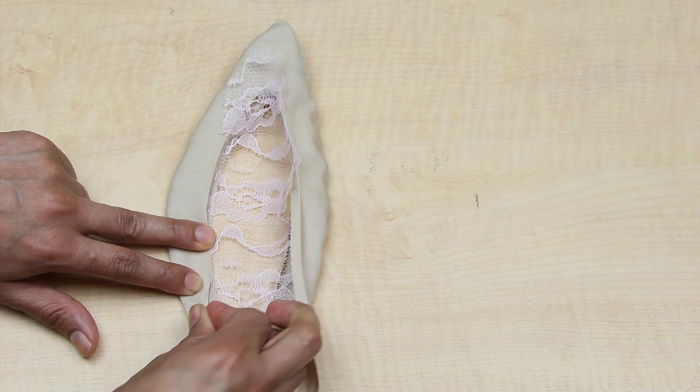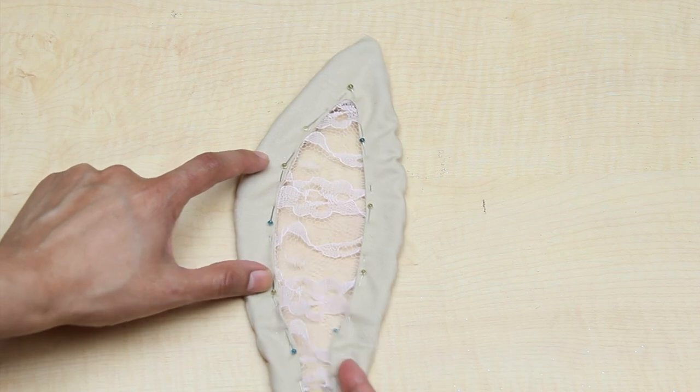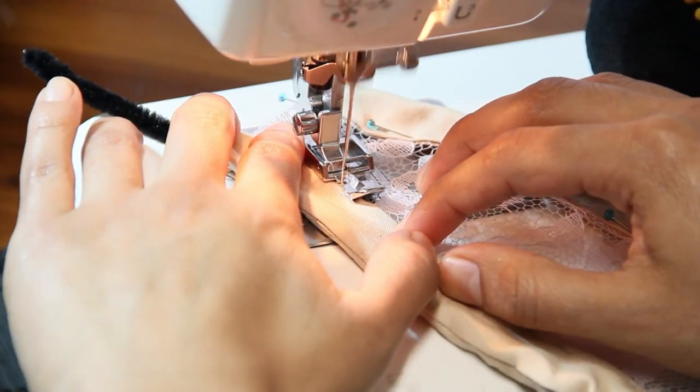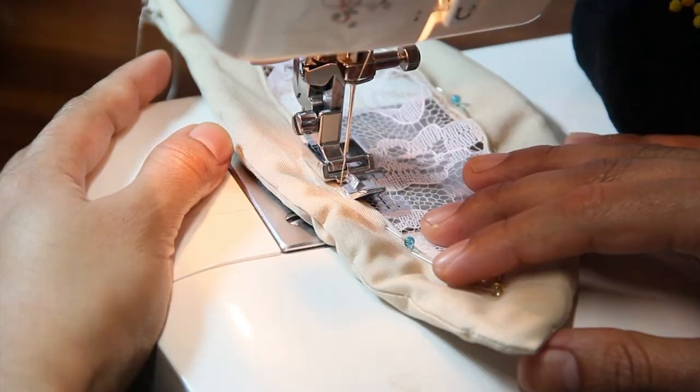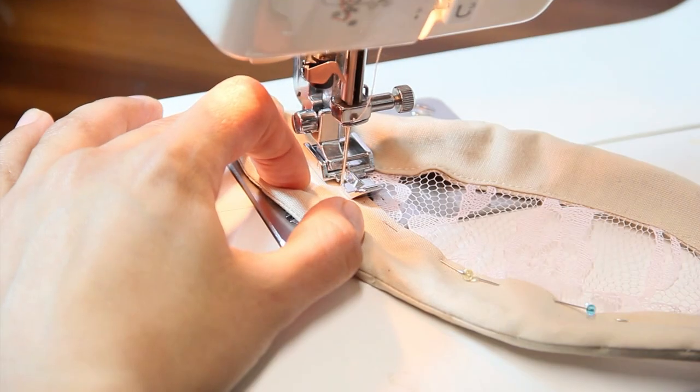Now it's time to put the lace in place — basically just pin it and sew around the edge. You want to sew as close to the edge as possible. I actually used my zipper foot for this because I thought it was easier, but maybe it was just me.